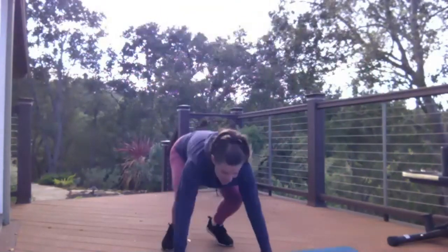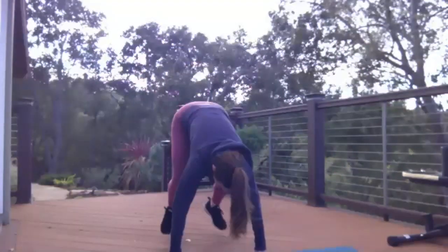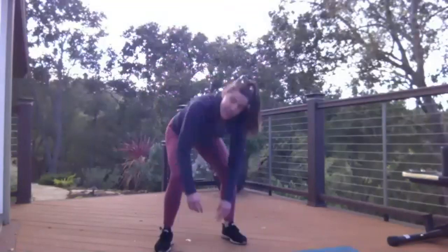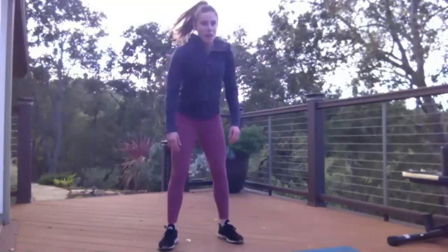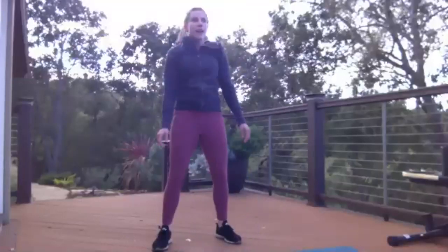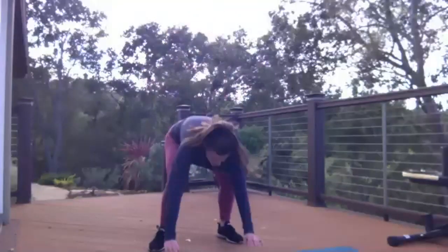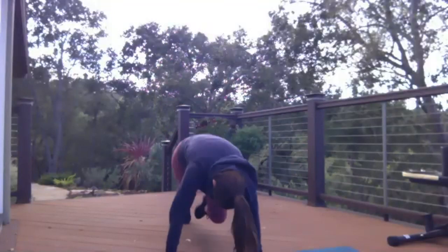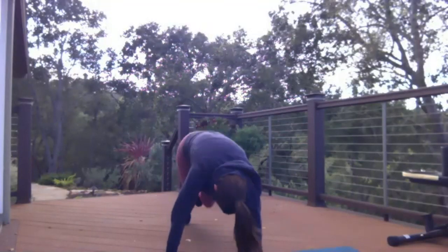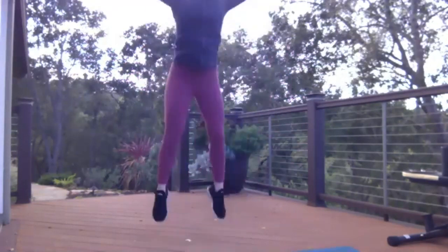10 kickouts. I'm going to get sweaty very quickly. Five, six, seven, eight, nine — one more kickout. Now we're going into mountain climbers, 20 total. All right, back to the squat jumps whenever you're done — we're about 75 seconds in.